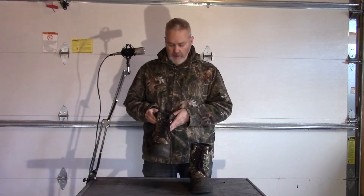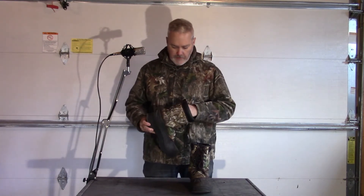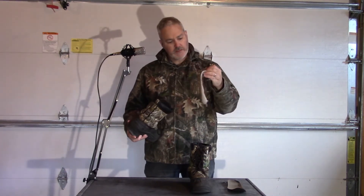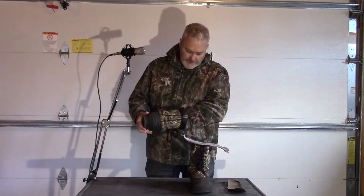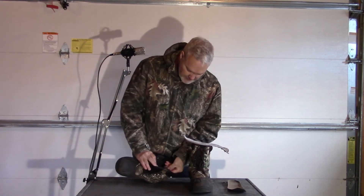I added replacement insoles because of what's happening to the insole that came with the boot. As you can see here, it's already disintegrating — falling apart after just a few months.